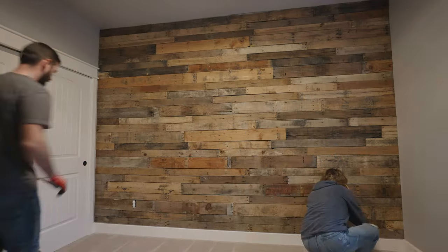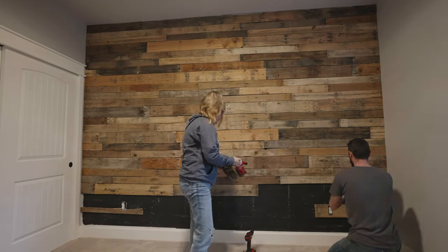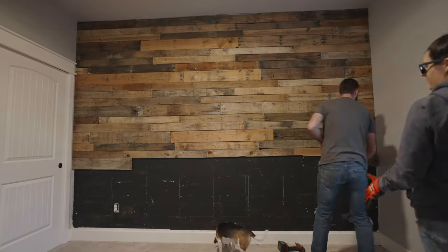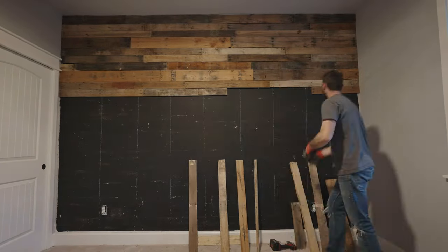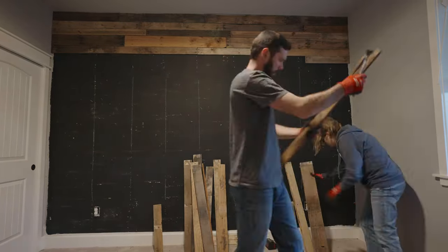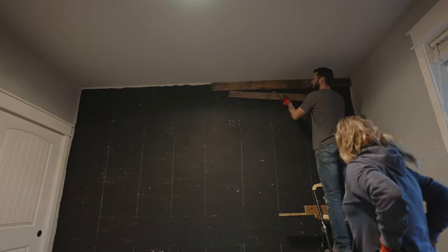Here we have this beautiful DIY pallet wood wall. We honestly love this — in fact, we actually love this pallet wood wall better than what we are going to be sharing. My husband took off the pallets as I threw them out the window into a pile. As you can see, it's exposing this black wall, which we painted specifically for these pallet wood pieces. There are little chunks missing because it's pallets, and that way when you look through it, it was something black, giving it more of a custom finish.